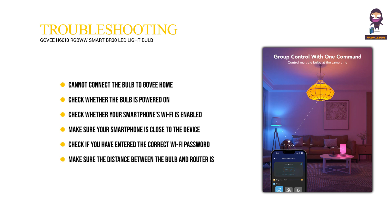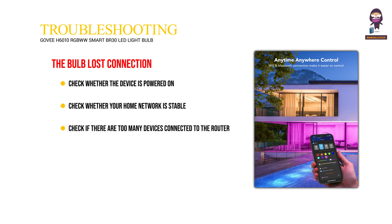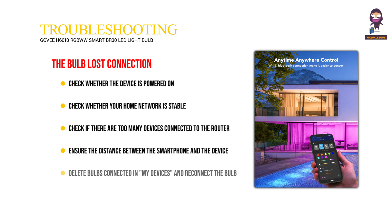Make sure the distance between the bulb and router is less than 50 feet. Check whether the home network is stable by connecting the bulb to another phone's hotspot. If the bulb has lost connection: check whether the device is powered on, check whether your home network is stable, and check if too many devices are connected to the router. Ensure the distance between the smartphone and the device does not exceed 50 feet. Select delete bulbs in connected devices and reconnect the bulb to Wi-Fi following the on-screen instructions.